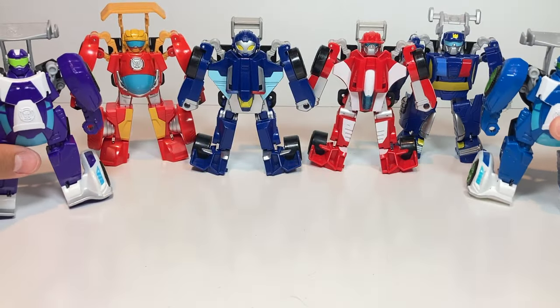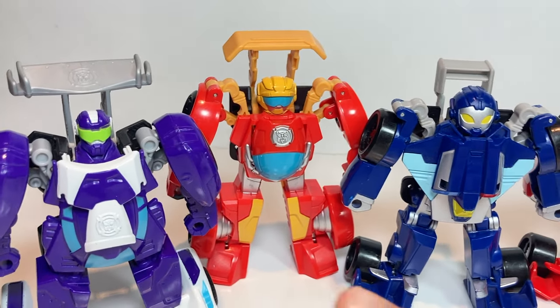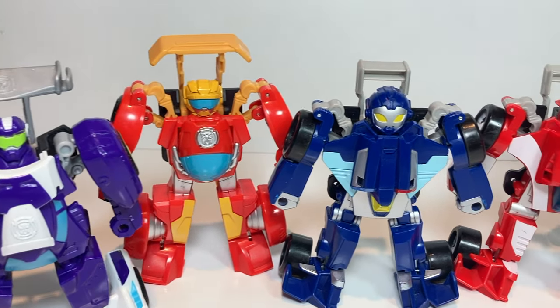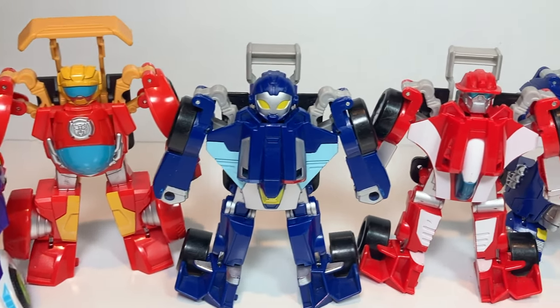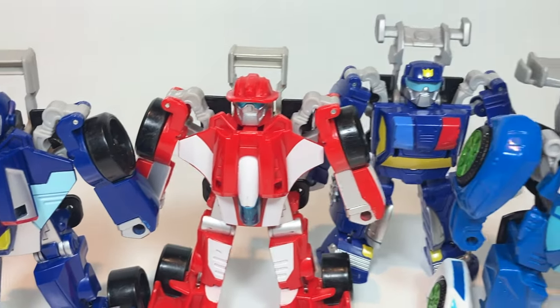Let's get them lined up and see how they compare. Let's take a quick look at their head sculpts. The Blurs are going to have the green glasses because of their rims being green as well. Whirl's got those yellow eyes. I really like Heat Wave's head sculpt — probably my favorite of the bunch.